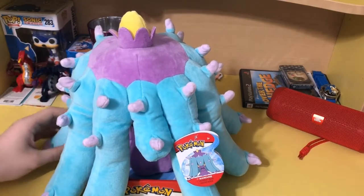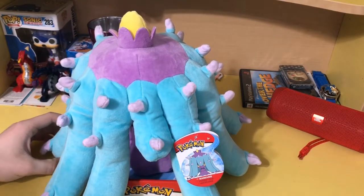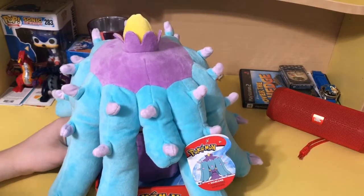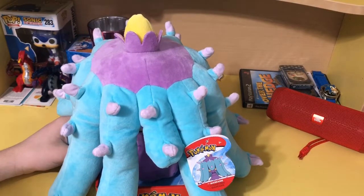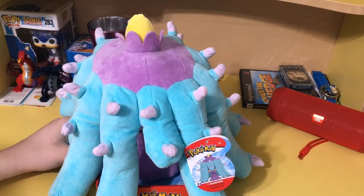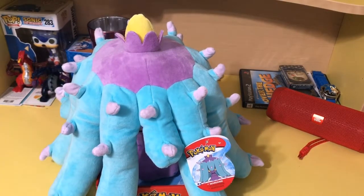I spent $20 on this plush. I got it last weekend and it's just been sitting in its box on my floor for the past week. I've been meaning to do this video for a week and just haven't felt up to it, but now, better late than never.